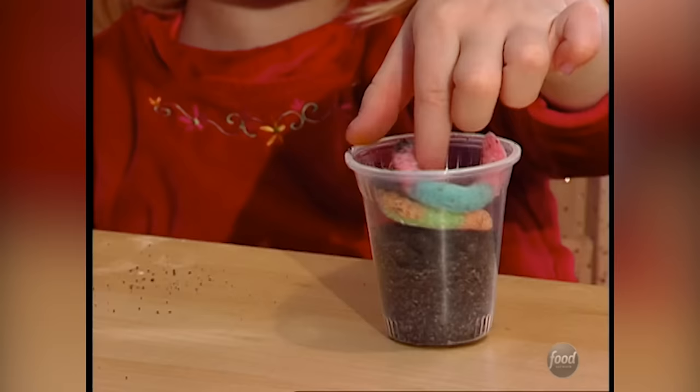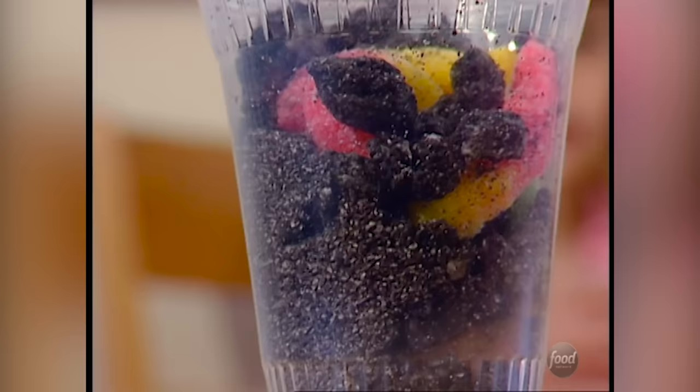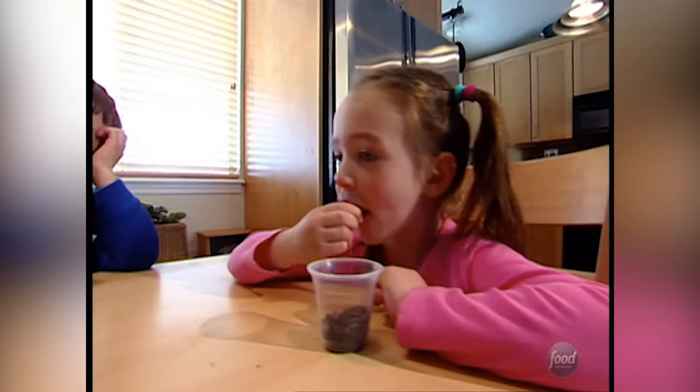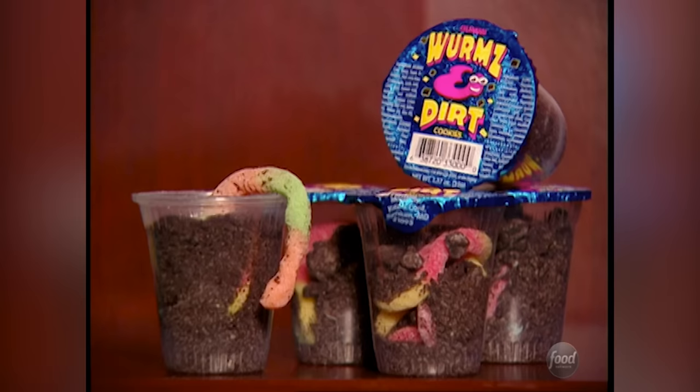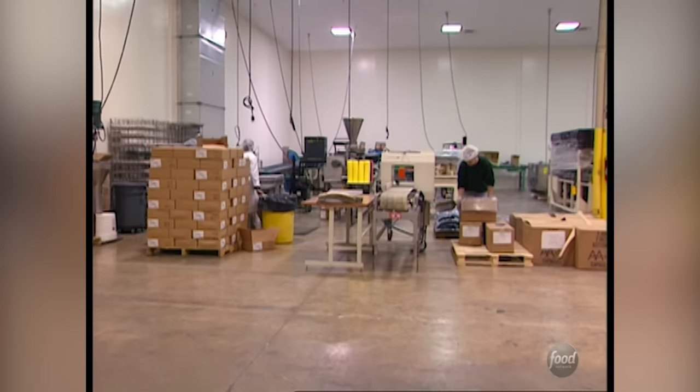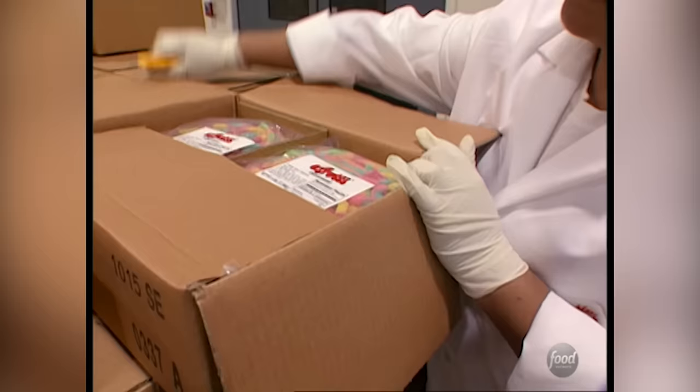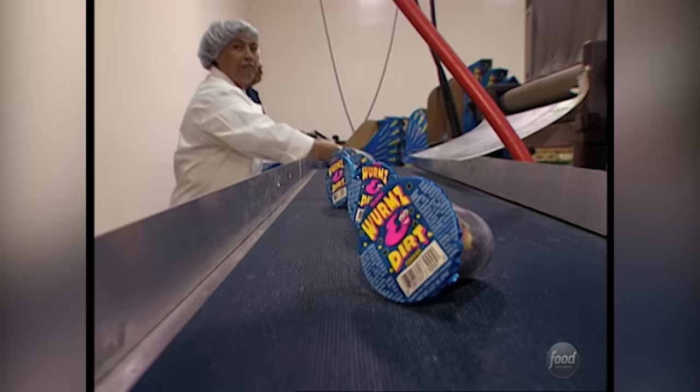Kids go for gross — sometimes the grosser, the better. I love worms! And what could be grosser than worms in dirt? Coco's Confections creates this deliciously disgusting duo, and although it may cause grown-ups to gag, kids can't seem to get enough of this gross grub.